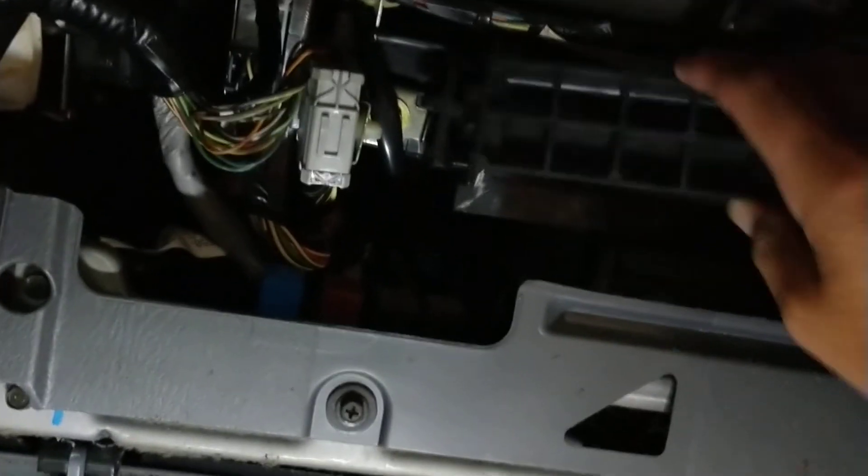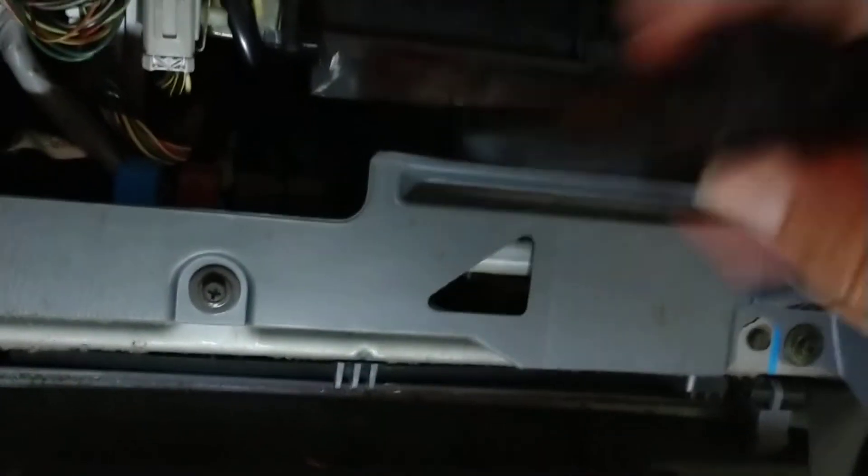This is behind the glove box, and hers is broke so it just stays down here anyway. Let me put this up here and take it out again.